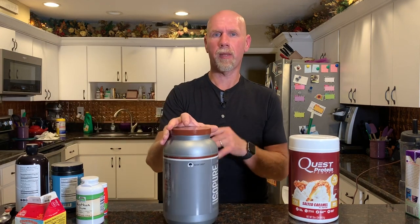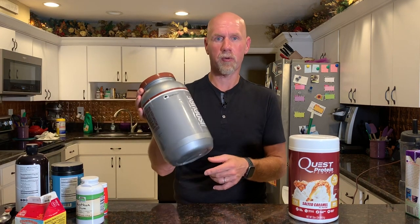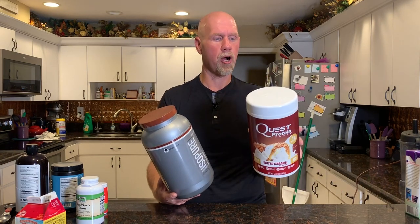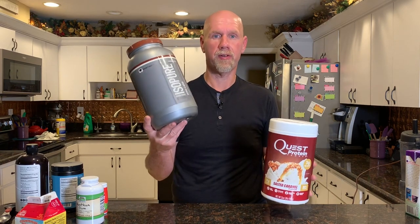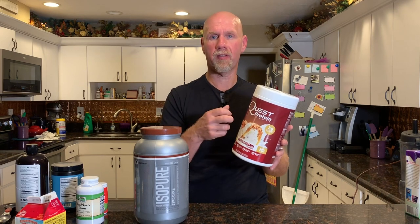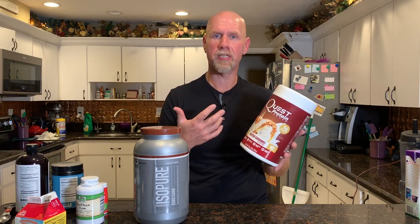The next thing you're going to need is some type of a keto-friendly protein powder. We like to use either Quest protein powder — either the salted caramel or the cinnamon toast crunch flavor — or we'll use Isopure, which is available in a bunch of flavors like banana or cookies and cream. The difference between the two: Quest has a couple of carbs, about three per serving, while Isopure is zero carbs. Quest is going to have a little more flavor and sweetness, especially the salted caramel, whereas Isopure will have some flavor but won't be quite as sweet. It's up to you which one you want to use.